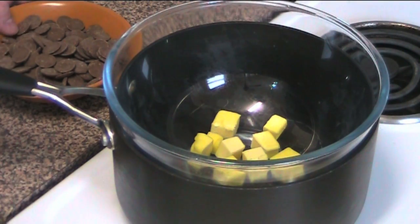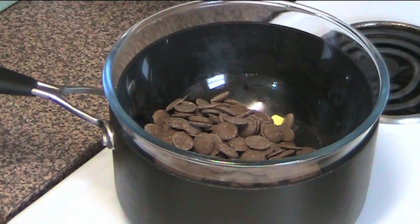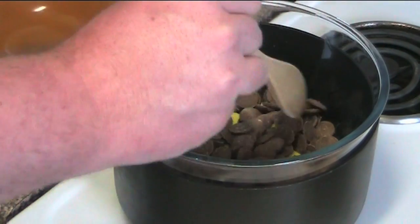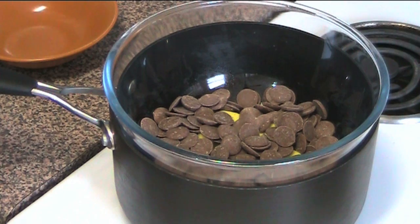I've got 40 grams of butter in the bowl already and I'm putting in 200 grams of chocolate chips. I'm using milk chocolate, but of course you could also use dark chocolate if you wish. As that water is simmering, the steam coming off it is going to slowly and gently melt the chocolate and the butter together.